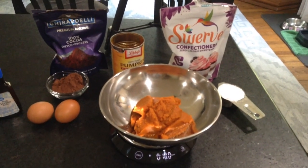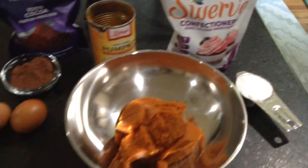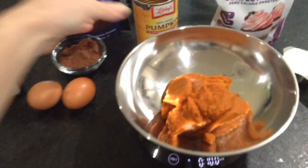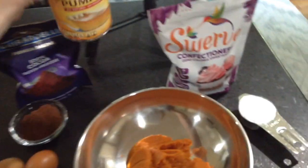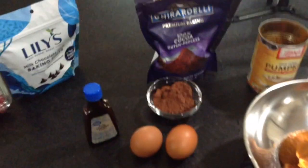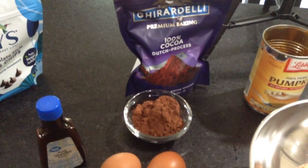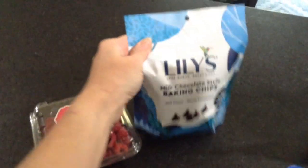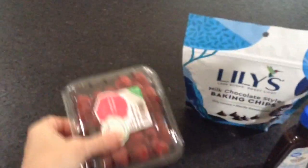To make my dessert, I'm going to use ¼ cup of Swerve, 10 ounces of unsweetened 100% pumpkin puree, 3 tablespoons of cocoa powder, 2 eggs, vanilla — a couple drops. And I'm going to garnish it with Lily's chocolate chips and some raspberries.